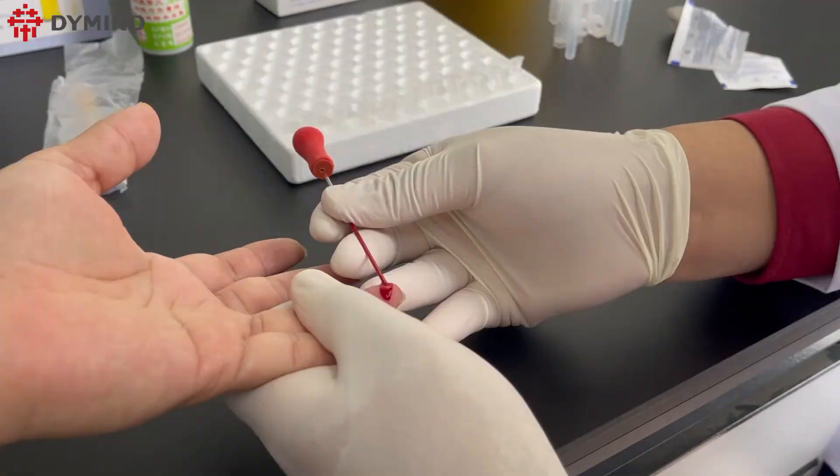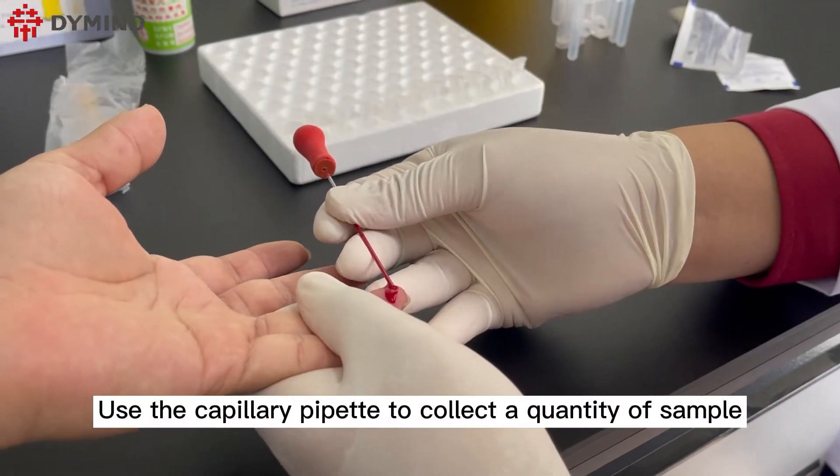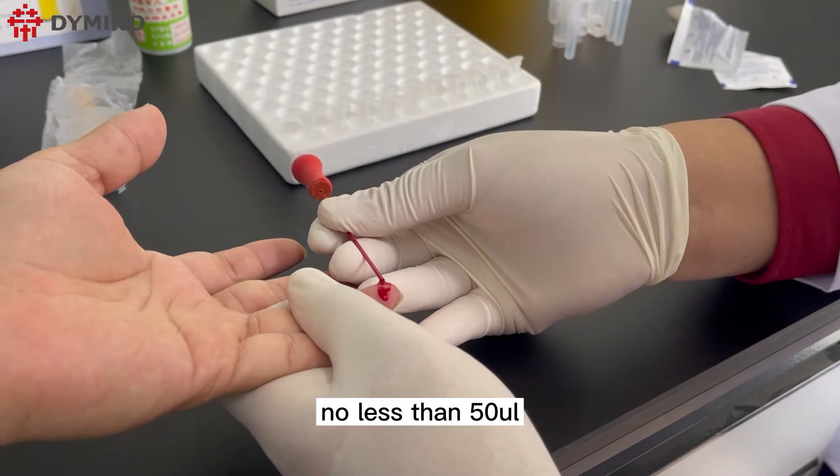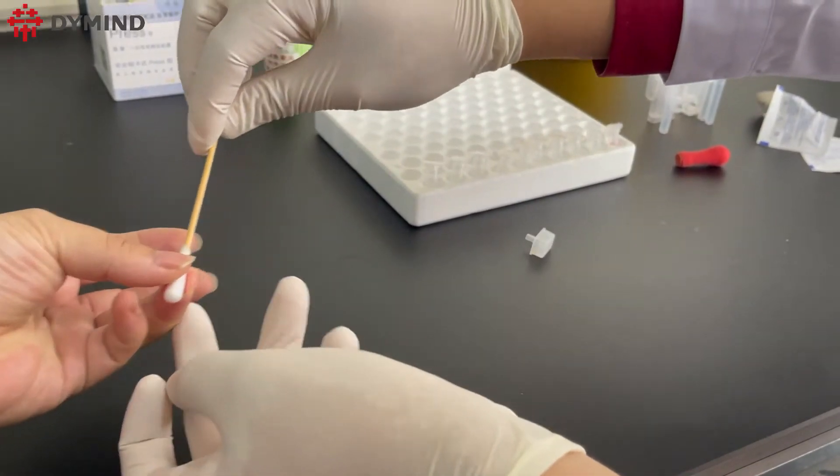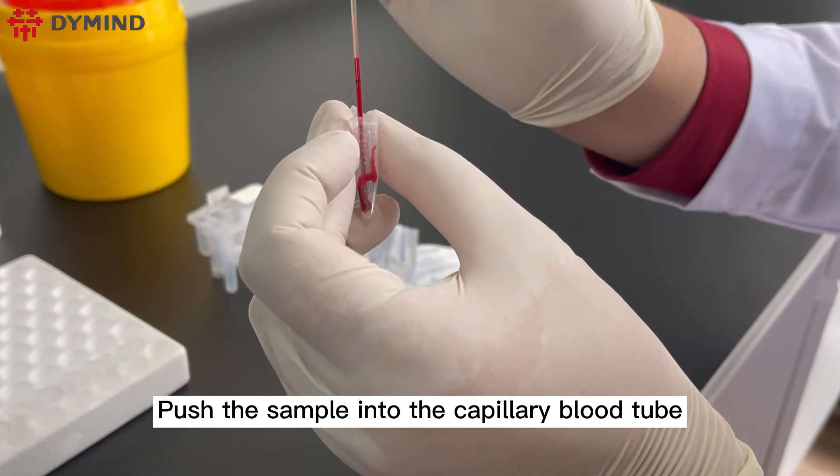Please note that the first drop of blood must be erased. Use the capillary pipette to collect a quantity of sample no less than 50 microliters, then push the sample into the capillary blood tube.